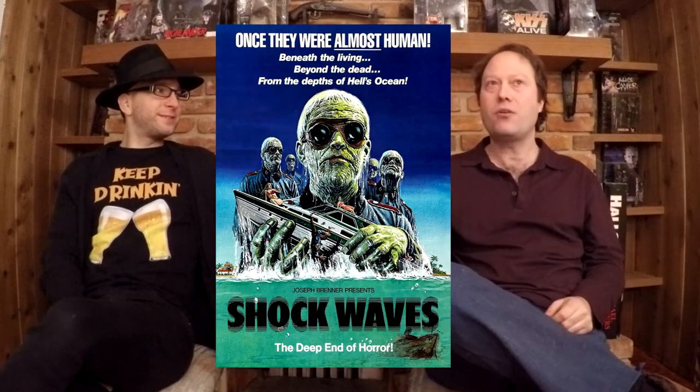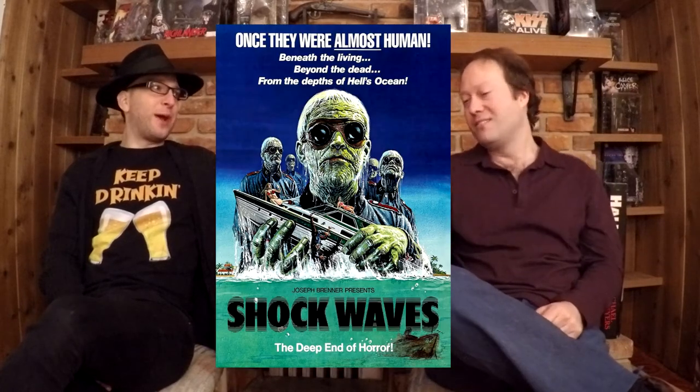Hello and welcome to another episode of our Frightfully Forgotten Brews. Today I'm going to bring to you Shockwaves, which is my German Roggenbeer, which is a German rye beer. I was struggling to find a name for it — I had some kind of a German name set up, and then I thought, what else is German in the horror world, and it just hit me: Shockwaves. It's a good name for a beer.